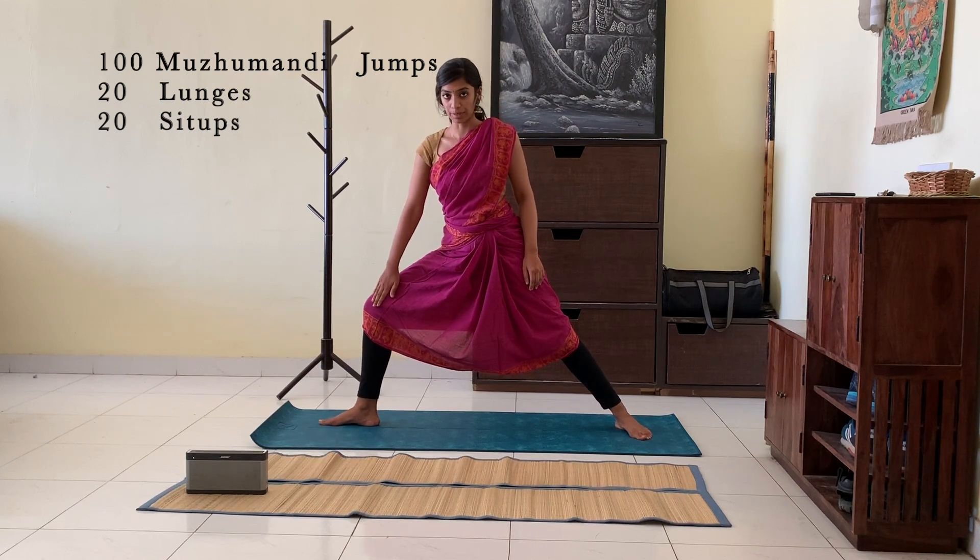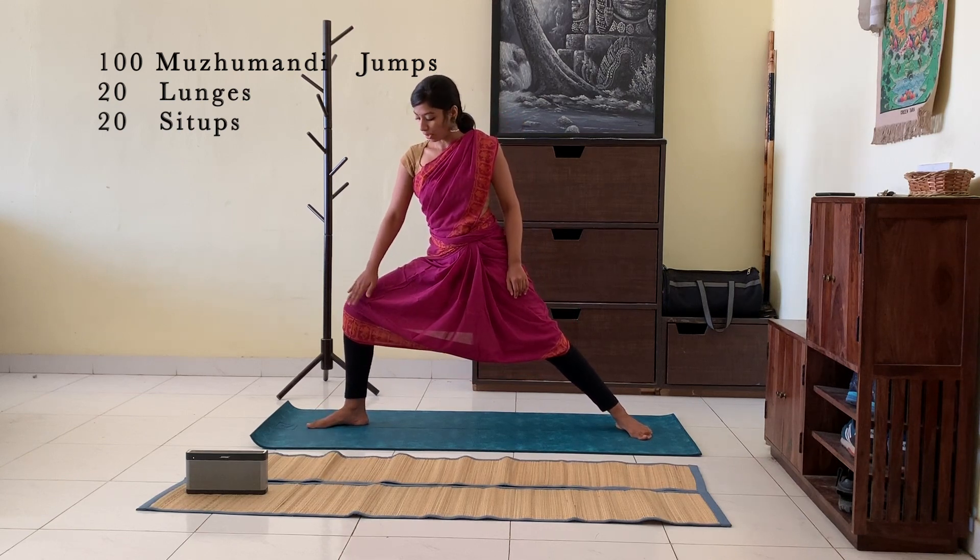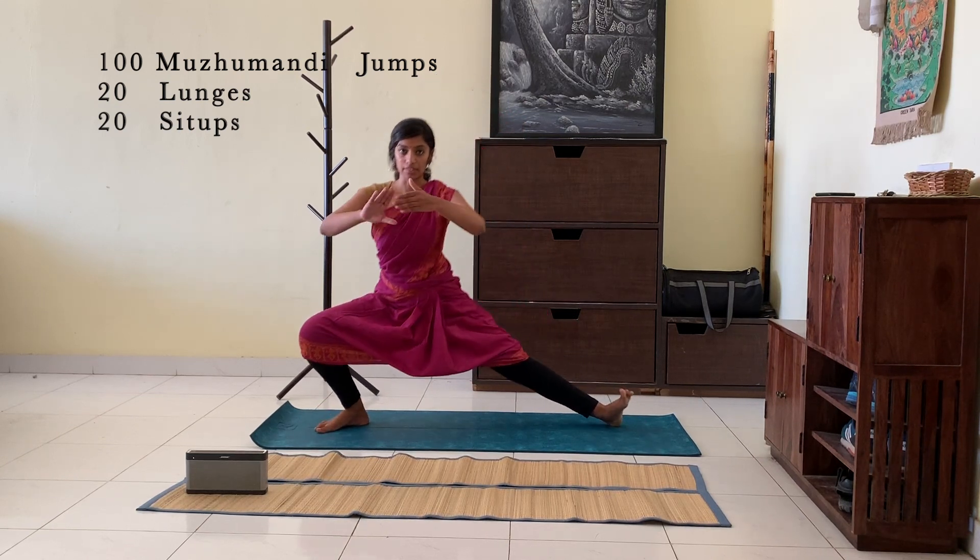For the lunges, make sure you turn your knees completely when you're sitting. Don't do it like this — you have to turn your knees completely to the side.